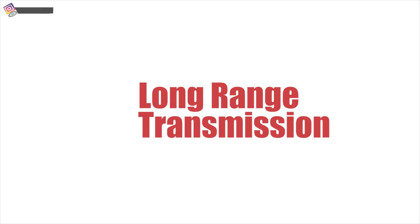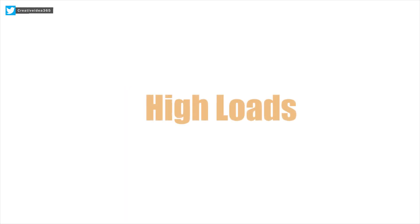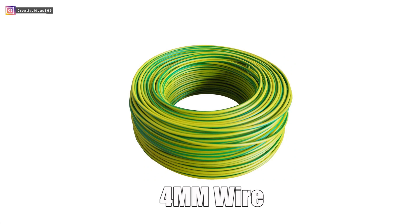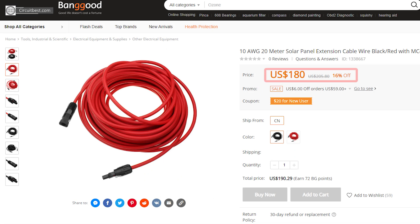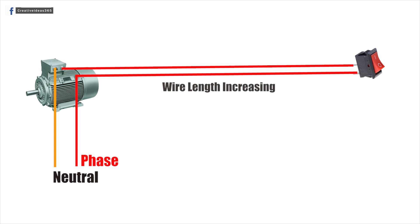Our target is long range, so what we can do is extend the switch wires — it is an easy circuit. But there are several flaws. I want to run high loads like a motor, so I will definitely need high gauge wires for connecting with the switch, and high gauge wires are not cheap, they are very expensive. Another main flaw is resistive loss: as the range increases, wire length increases, so there will be high resistive loss.